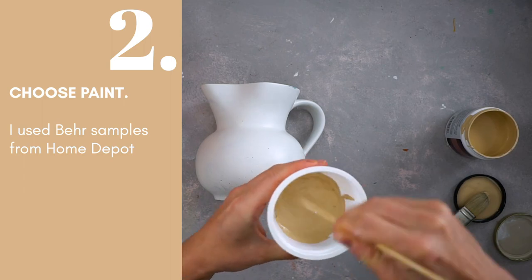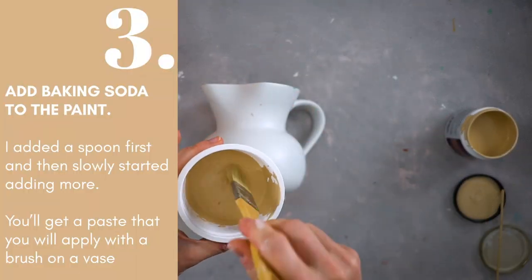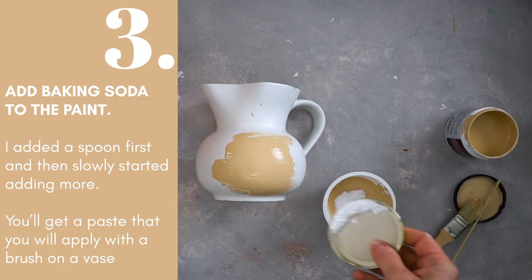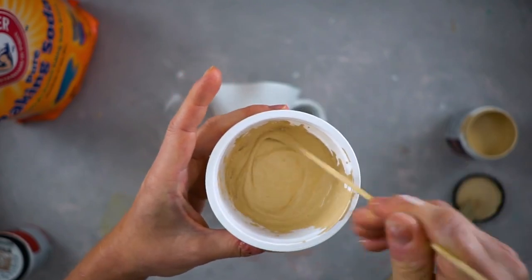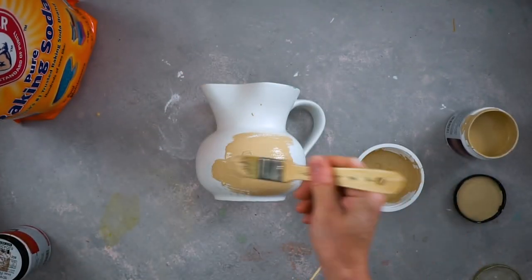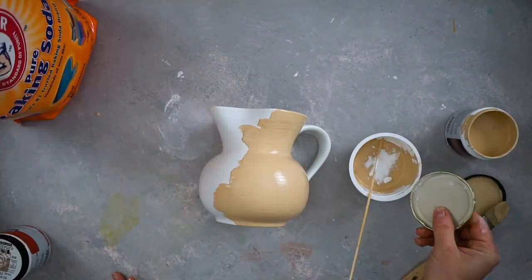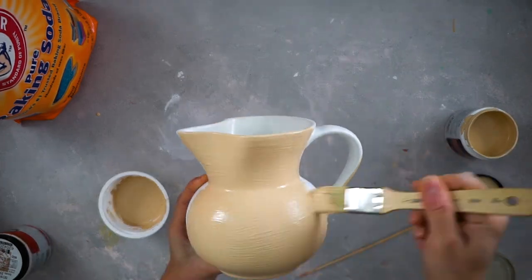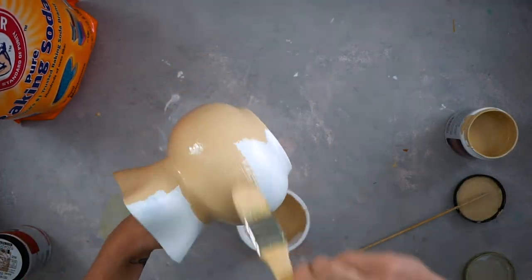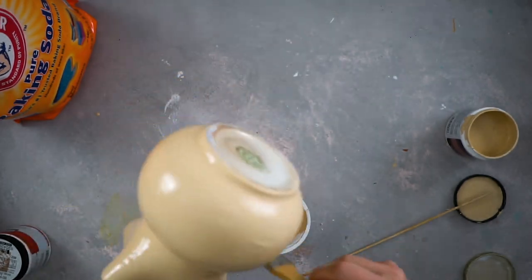Clear glass jars work the best. With colored vases you'd need to add extra paint so it doesn't show through, but with clear or white glass you don't have to worry about that problem. So when you go to the thrift store, look for clear glass jars.